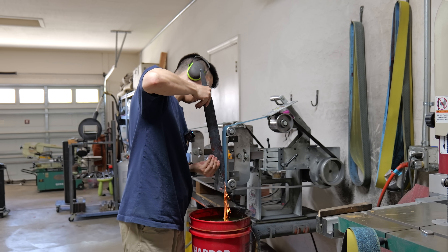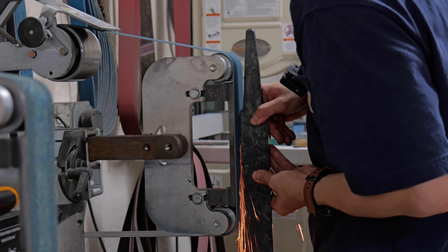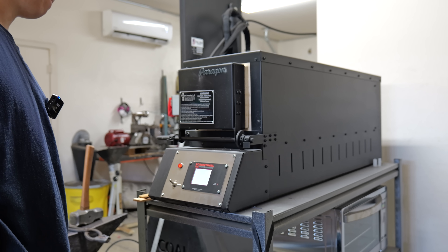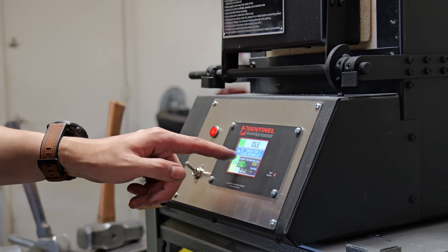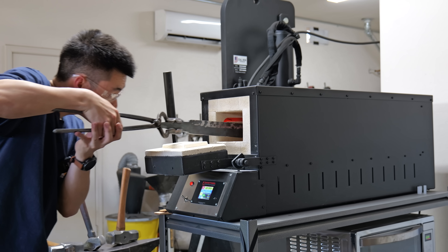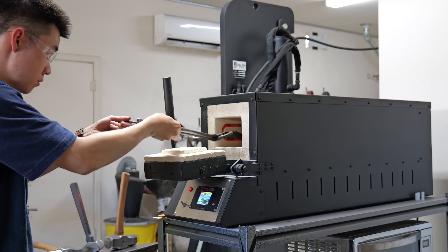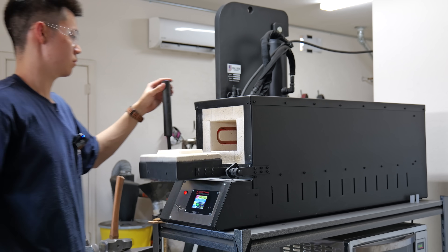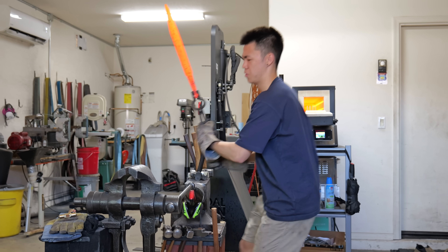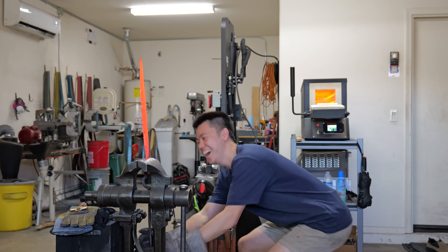Now that the blade is mostly forged to shape, it's time to get it ready for normalizing and heat treat. I give it a very light profiling pass on the grinder. I used to do all my normalizations with my propane forge, but I recently got this Paragon heat treating oven. It is much easier pressing a few buttons than using a magnet and testing the entire blade for temperature. I did three normalizing cycles at 1650, 1500, and 1350 degrees Fahrenheit.